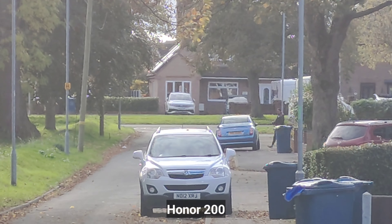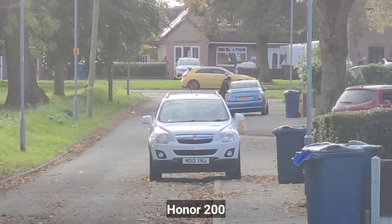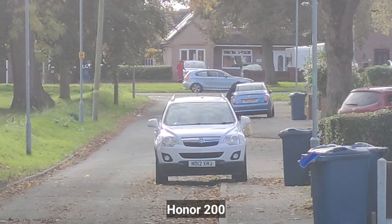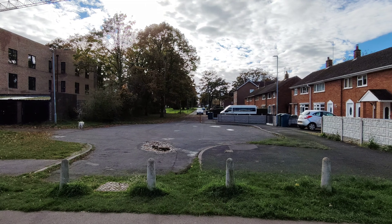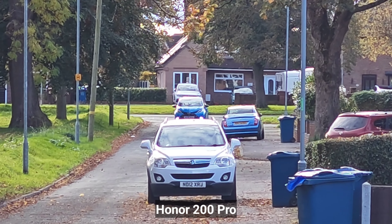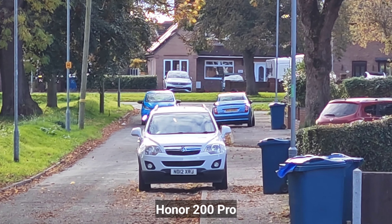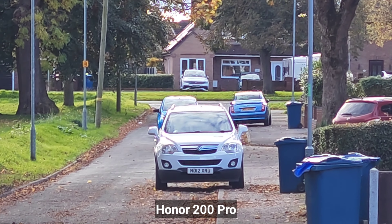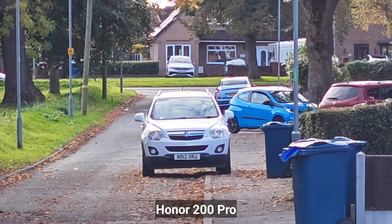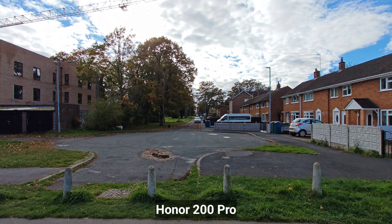This is maximum zoom, times 10, on the Honor 200 at 4K 30fps. Switching back to ultra-wide, and this is the quality at maximum zoom times 10 on the Honor 200 Pro. What do you think about the quality — is the Pro a little bit better? Let me know in the comments below, and I'll switch to ultra-wide now.